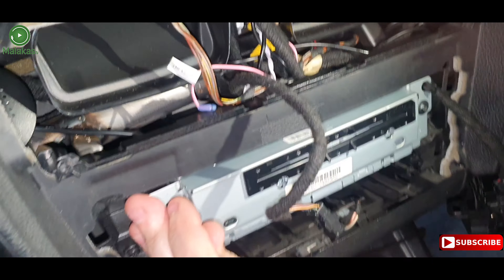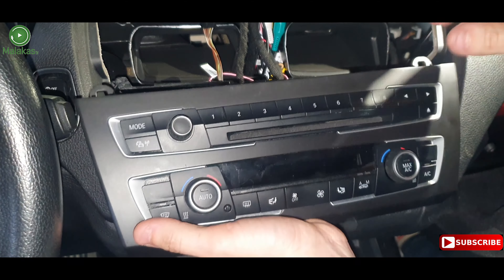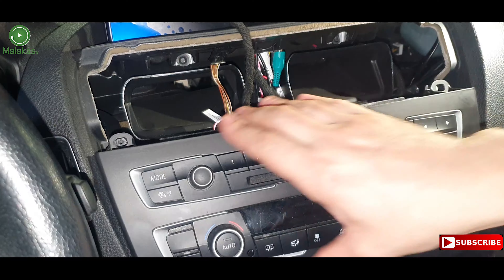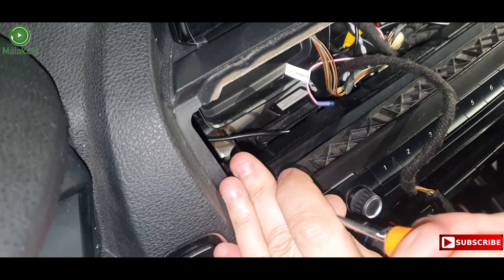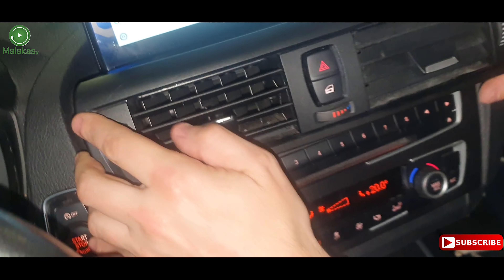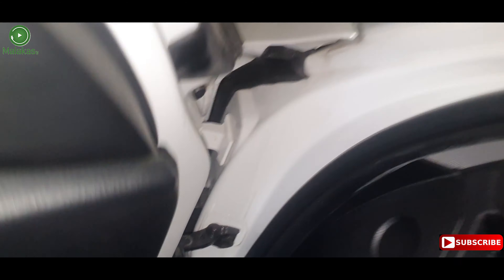Now tighten the screws. Put the control panel on the side and tighten the screws. Connect the cables to the air vent and place it on site. Now let's see if it works.